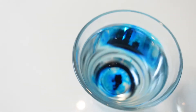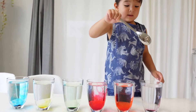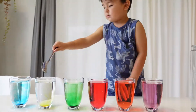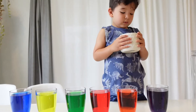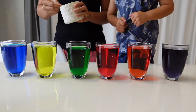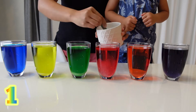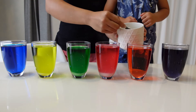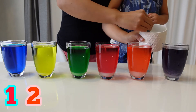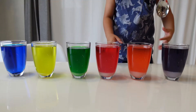Now we put food coloring. Now we mix it. Now we put salt. Now we mix it.